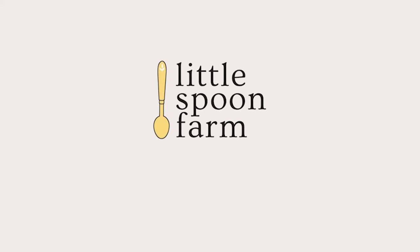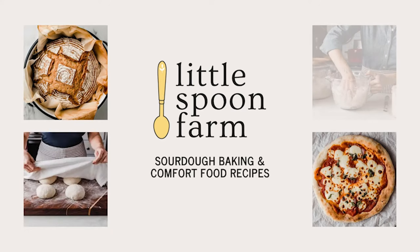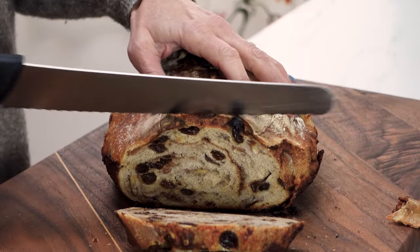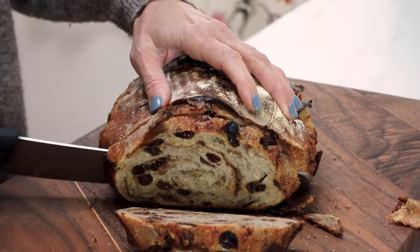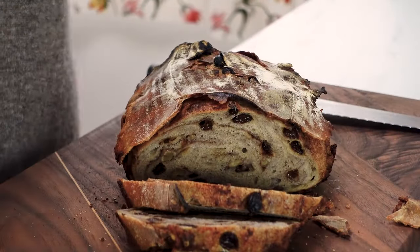Hi everybody, welcome back to the kitchen here at Little Spoon Farm. I'm Amy and welcome. If you're new here, I love teaching people how to make very easy sourdough recipes. So today we are going to make a very easy cinnamon swirl raisin sourdough bread. I know that's a mouthful, but it's not hard. So let's go ahead and get started.